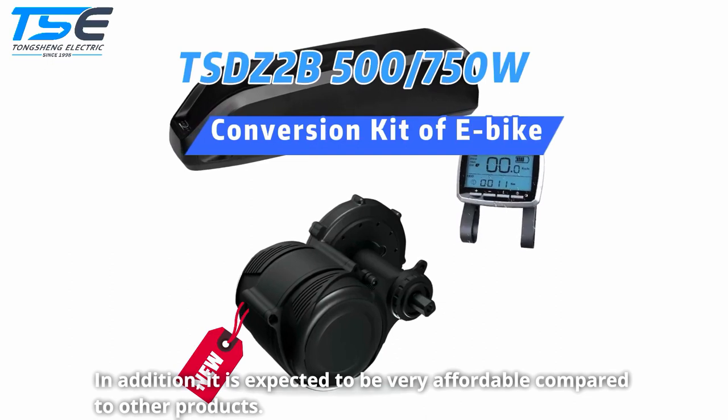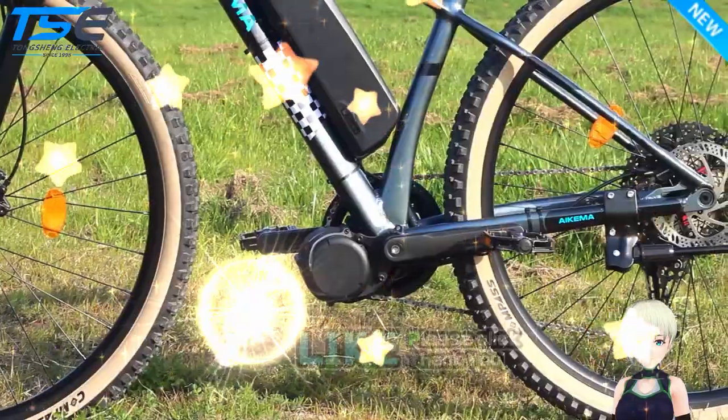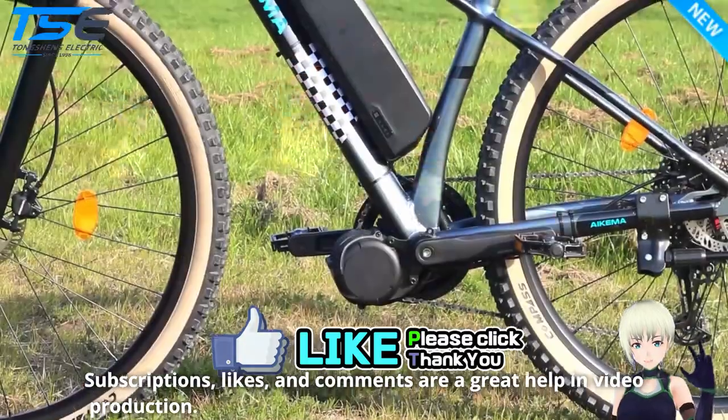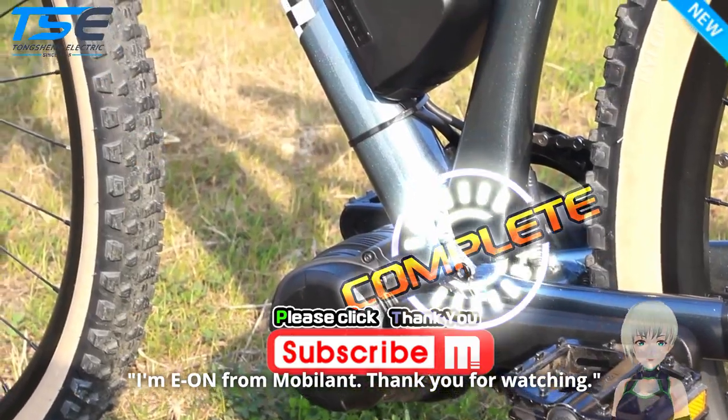In addition, it is expected to be very affordable compared to other products. Subscriptions, likes, and comments are a great help in video production. I'm Yon from Mobilant. Thank you for watching.